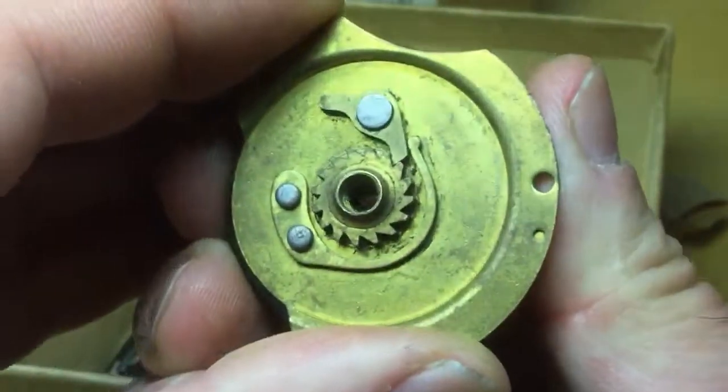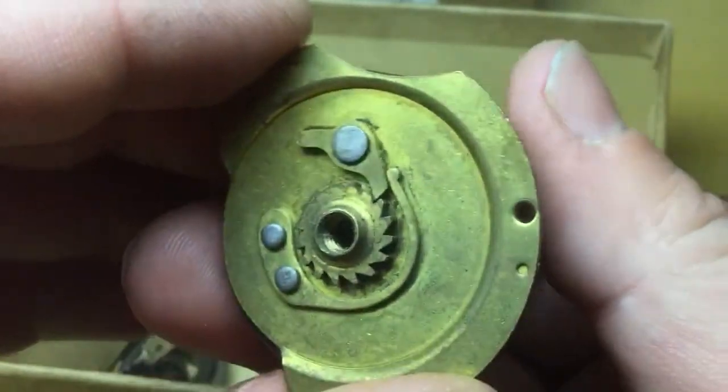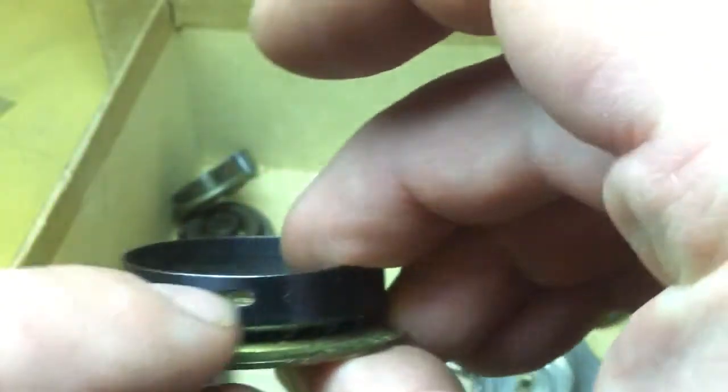As far as the wear, moving this back and forth, it's very similar to what the tolerances are on a brand new unused part. So if a new hook could be put on this, this would be usable again.